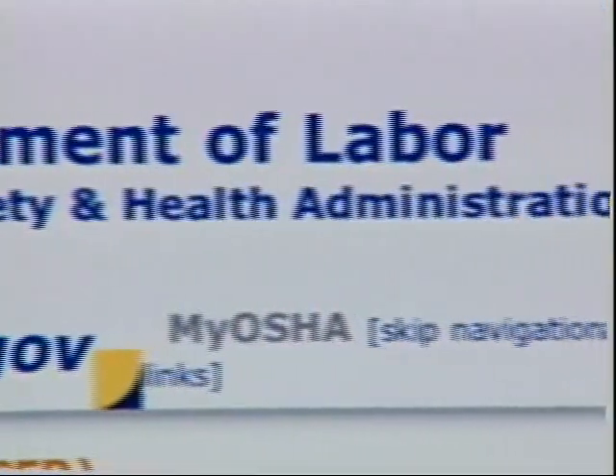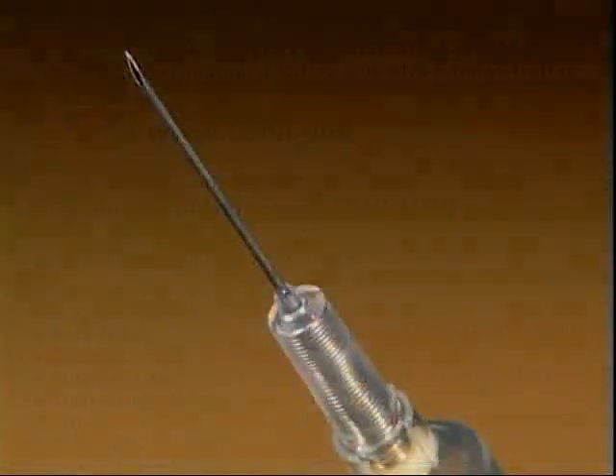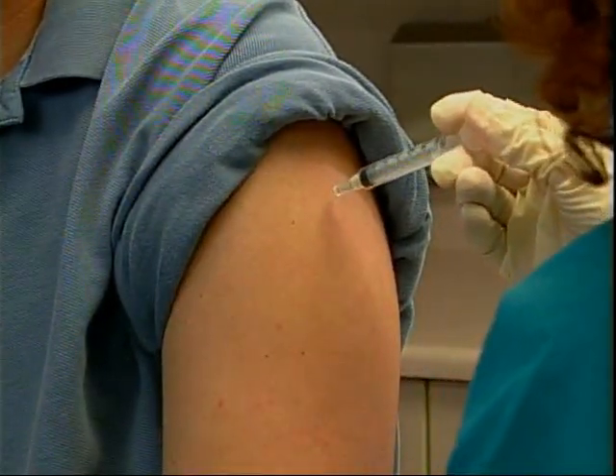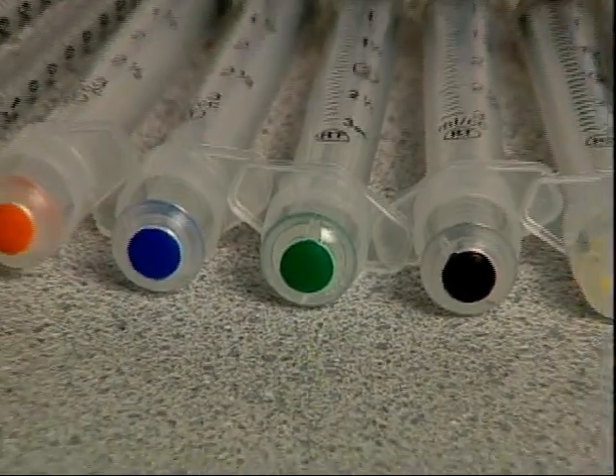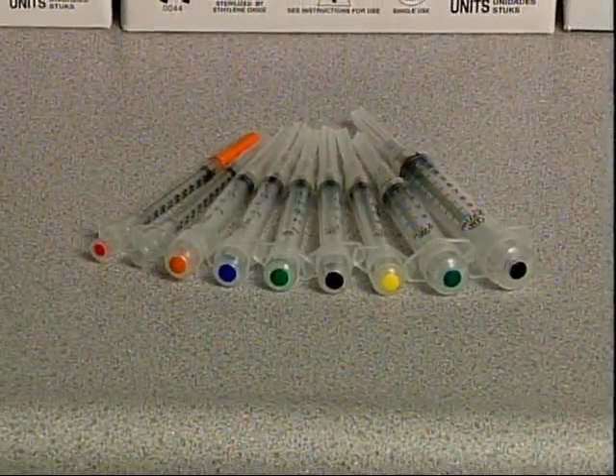The Occupational Safety and Health Administration, or OSHA, requires the use of engineering controls to eliminate or minimize exposure to blood-borne pathogens. VanishPoint syringes meet OSHA's criteria for an engineered sharps injury prevention device.